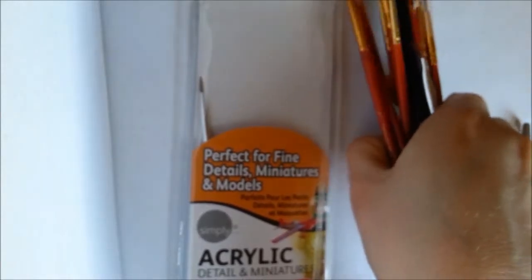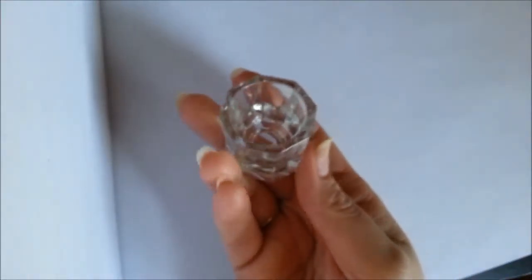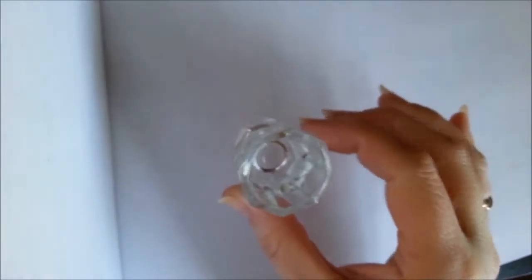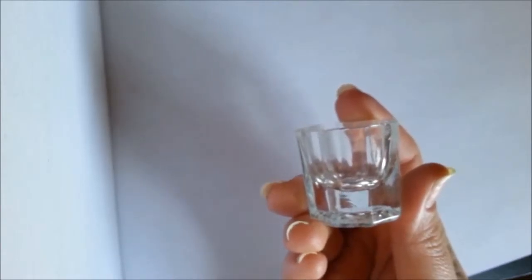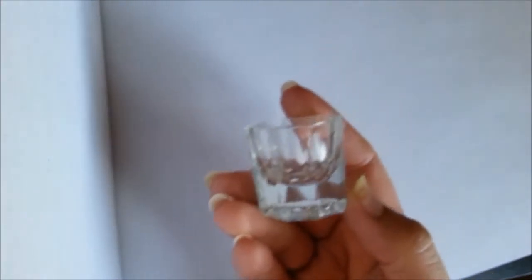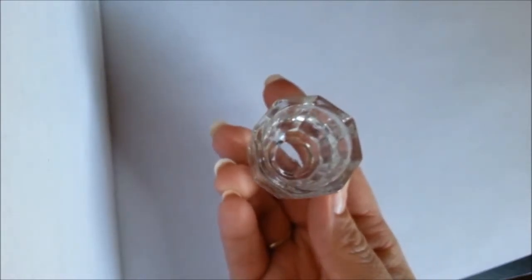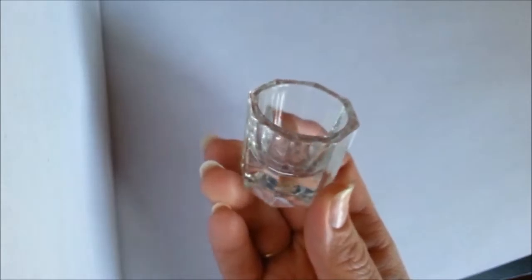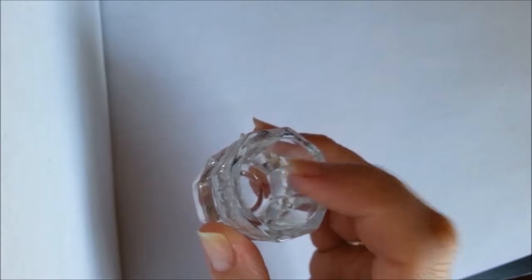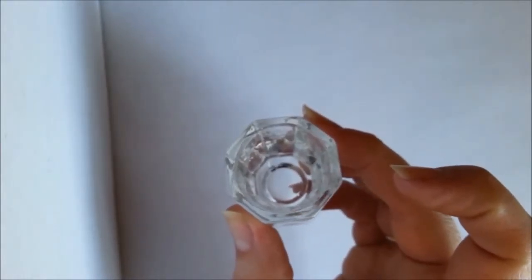Always clean your brushes after every use and store them somewhere they can't get damaged. I like to store them in the pouch they came in — it holds everything together and keeps them from bending. Another thing you can get is these little glasses — a lot of people use them for acrylic nails, but you can also use them for water marble art. This is better than using a big cup or bowl because you waste a lot less polish, the space is smaller, and cleanup is easier.